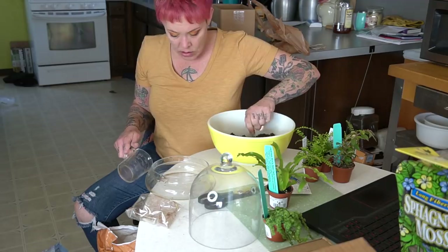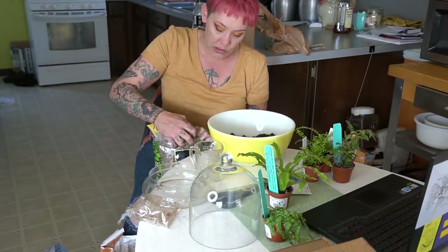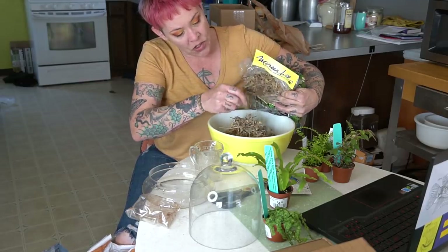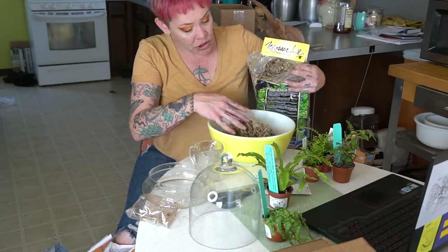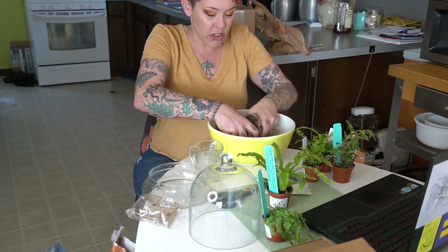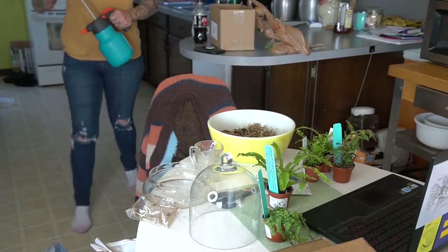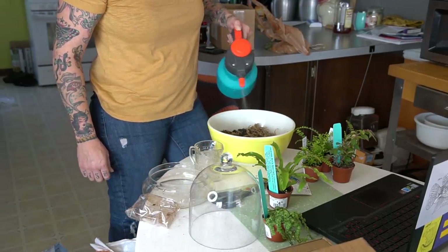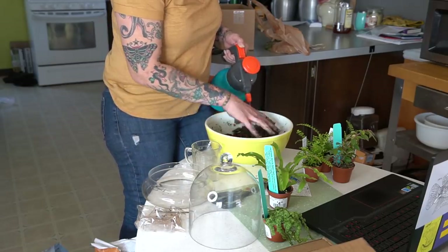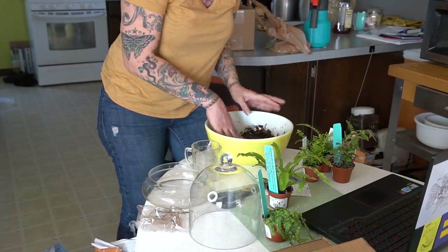I'll spray it down with some water and let it absorb. I'm making way too much soil, but I'll keep the mix around since I have little glass containers all over the place. As I mix, I'm pulling out any twigs or large chunks that don't suit. Once it's hydrated, our soil mix is ready.